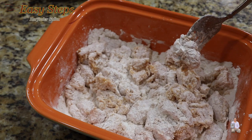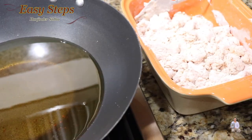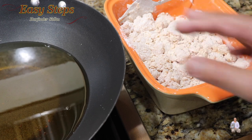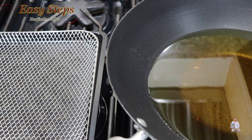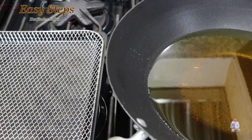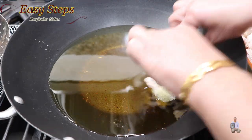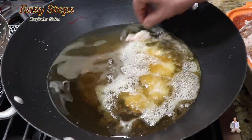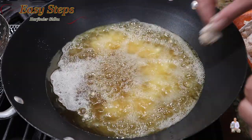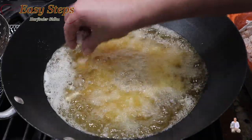Now we'll take this to the stove and we're going to deep fry it. The oil is heated up. Grab each piece, shake off the extra flour, and deep fry. Once the chicken is fried, we have a tray ready to place it on so any excess oil can drain. Start putting the pieces in and fry in two batches — the pan is big so we can add more chicken.